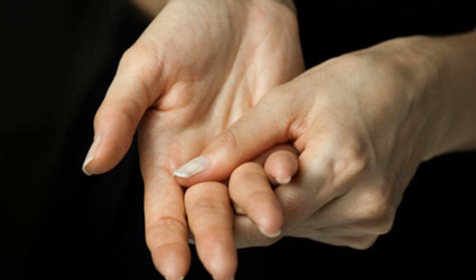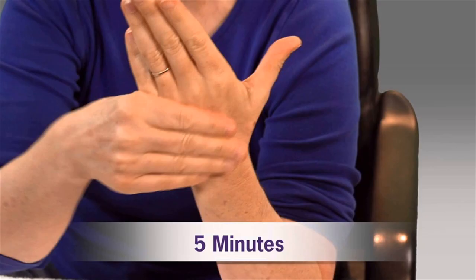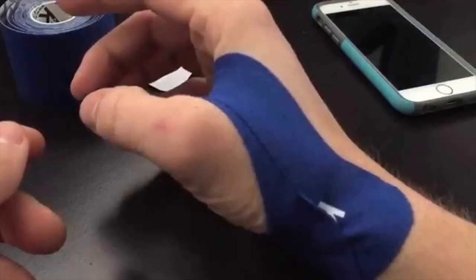Treatment. There are various ways in which you can reduce swollen hands, though it may be close to impossible to try and completely get rid of the problem. Doing the following can restore the size of your hands in a jiffy.